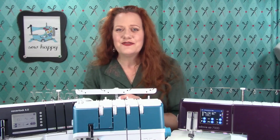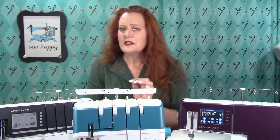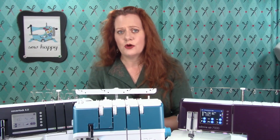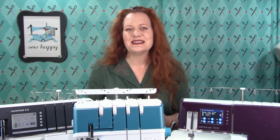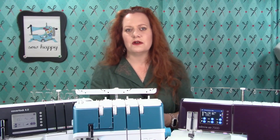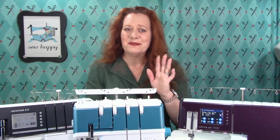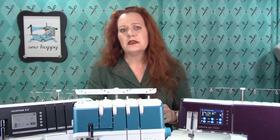Threading a serger manually is not difficult, but it does take attention to detail. You need to check your manual to make sure you are threading your machine in the correct order. When a serger is not stitching correctly, it's usually because it was not threaded in the correct order. Air threading sergers are not fussy about this, but manually threaded sergers are.